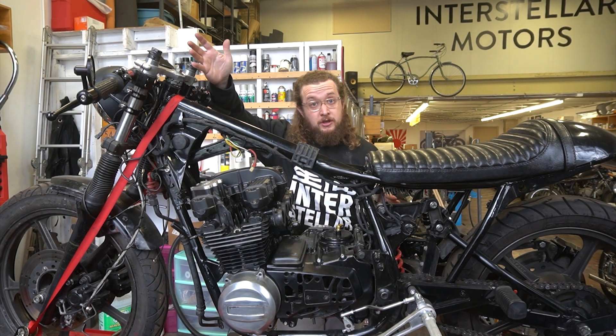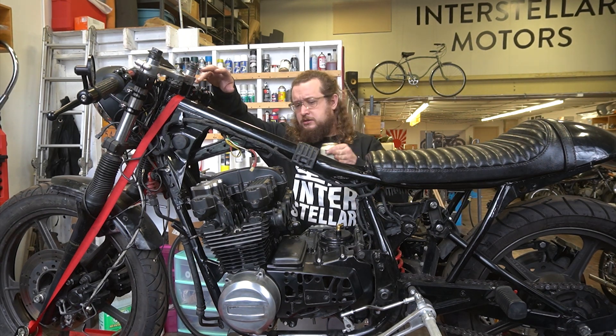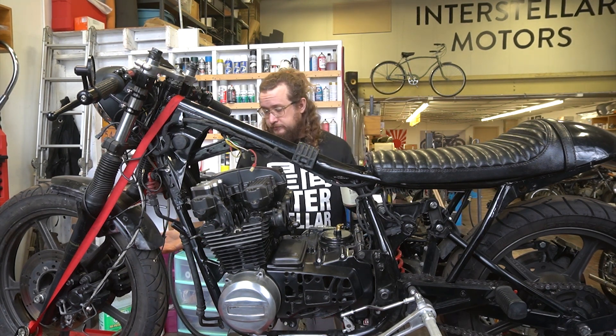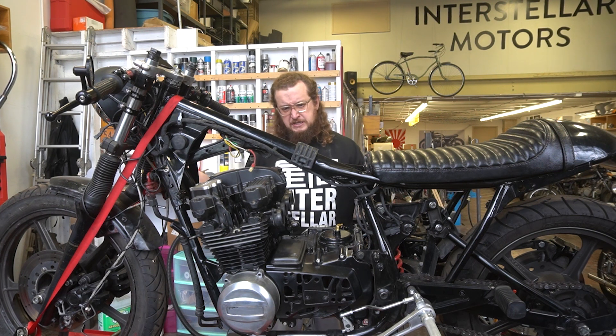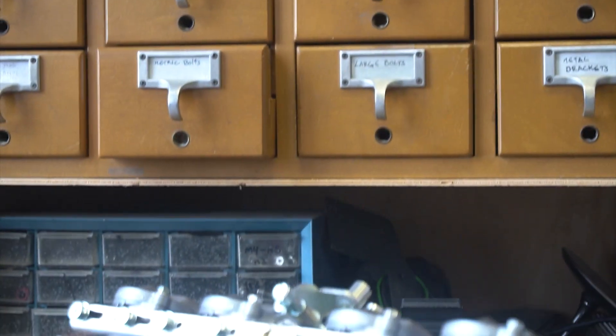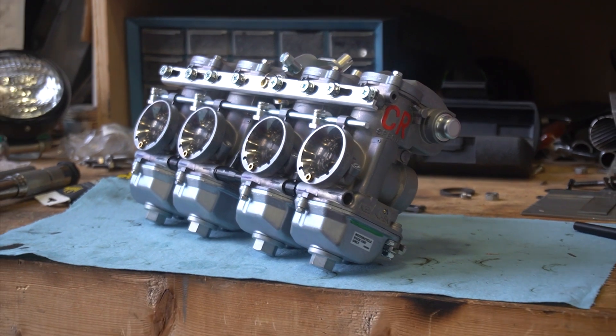Well, that's the top end all back together! The motor is missing a couple of things like carburetors, exhaust, and oil pan, but I think that's enough for today. Next time is going to be a good one because I think I'm going to get into the Keihin FCR race carbs for this bike, so definitely stick around if you want to see that.